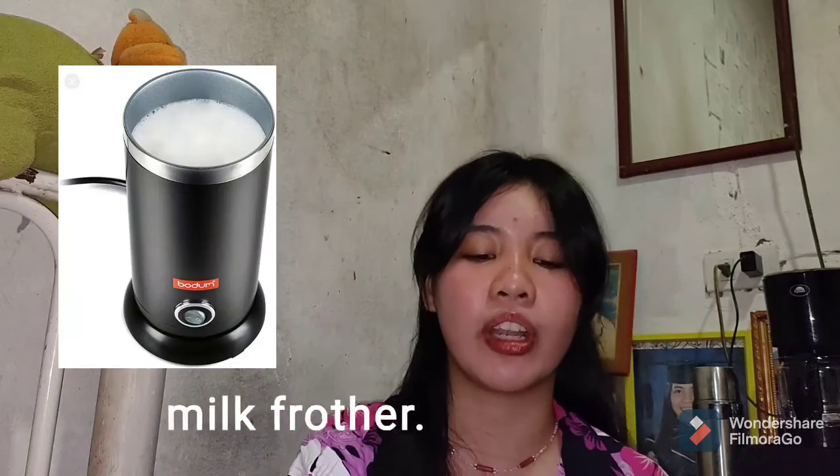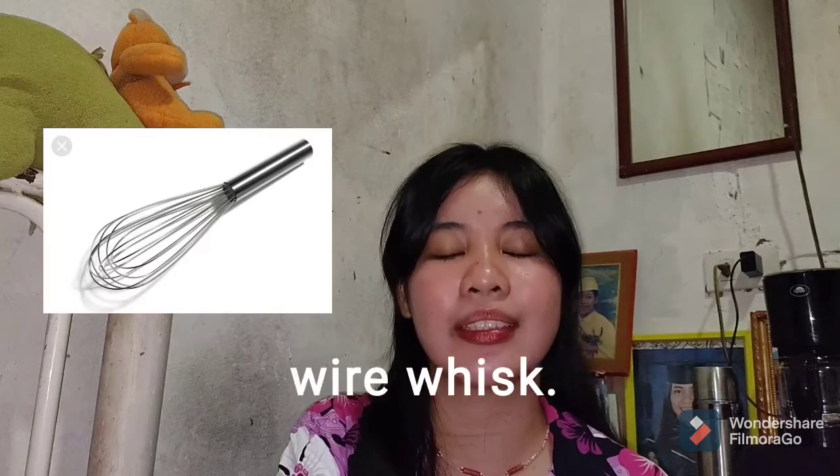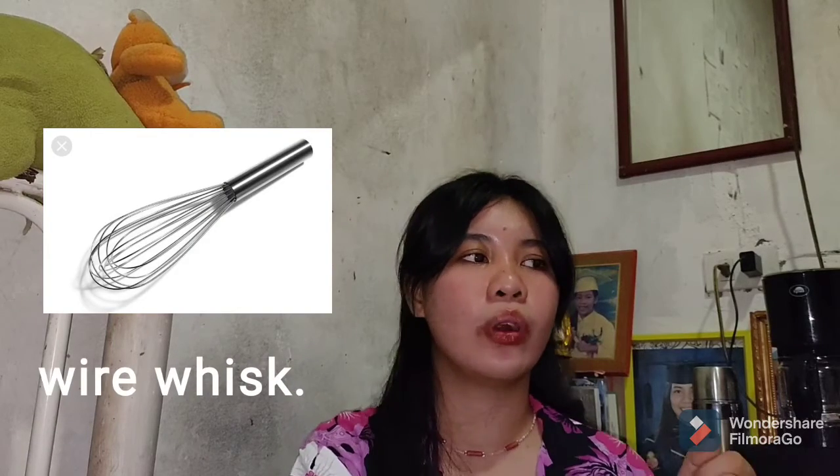The second tool is the milk frother. It is used to froth milk. We all know that a milk frother is a really inexpensive equipment, but as a substitute, we can use a wire whisk. We can whisk our own coffee and trust me, it will froth.